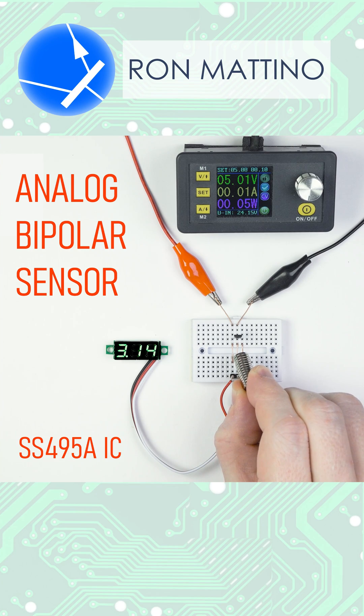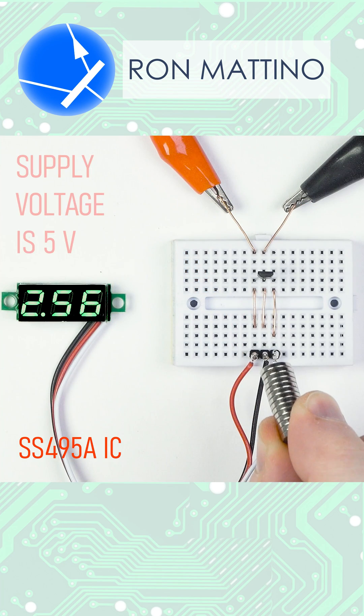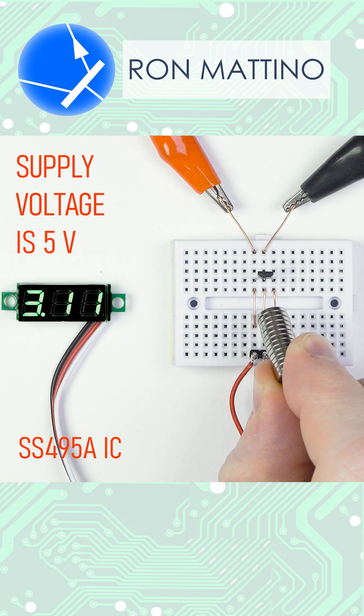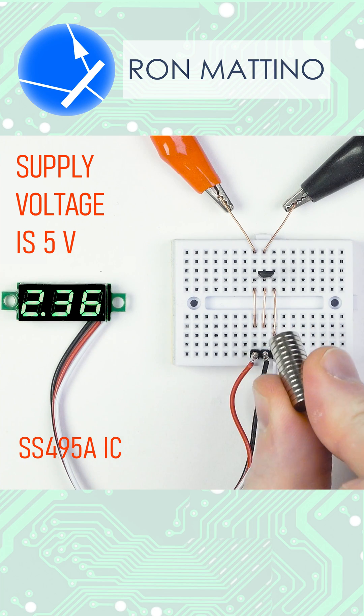An analog bipolar sensor is able to output a signal based on the magnitude and polarity of the magnetic flux. When the magnetic field is positive, the output voltage is above half the supply. When it's negative, below half the supply.